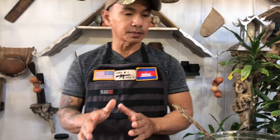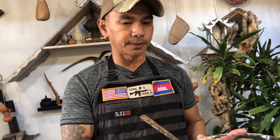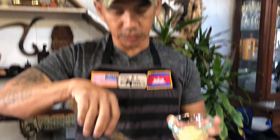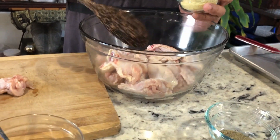Next I'm going to show you how to marinate the chicken with the chicken flavored base mix and black pepper. You want to marinate your chicken wings and mix it really well.